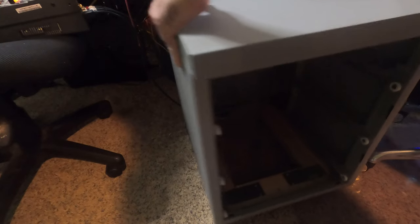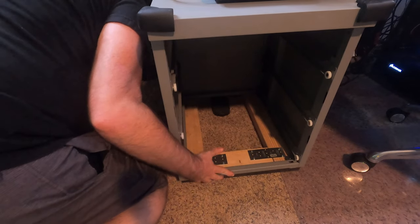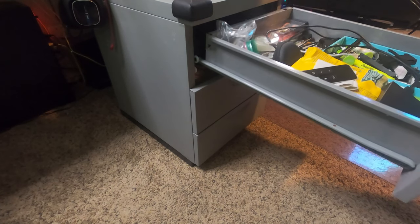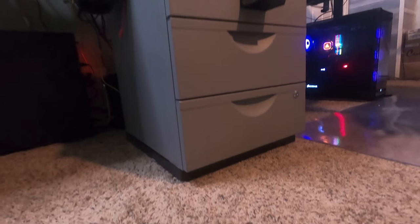Our project completed, the drawers may return in all their perfectly organized glory. Doesn't that duct tape look great?